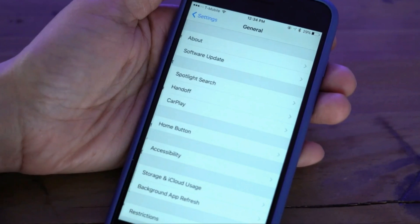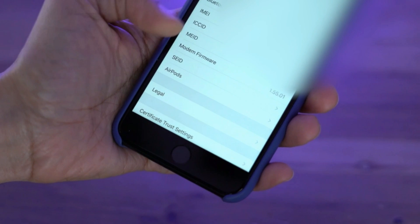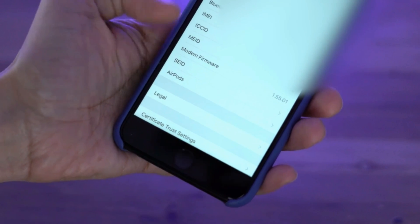To start off, you'll want to head into the Settings app on your iPhone and tap the About menu. Step 1: go to Settings, then About.